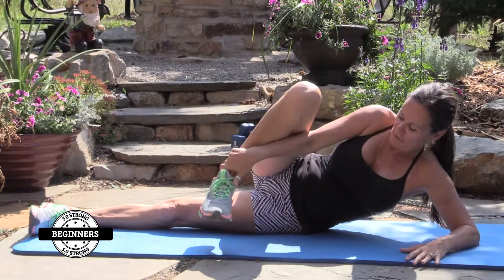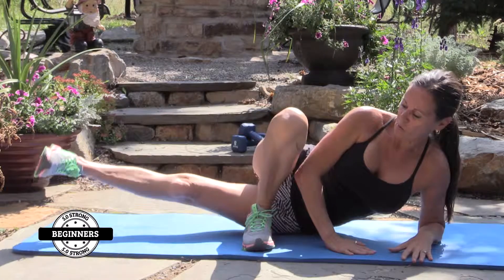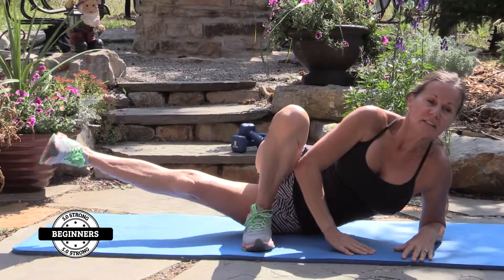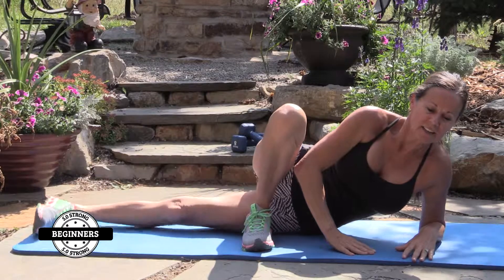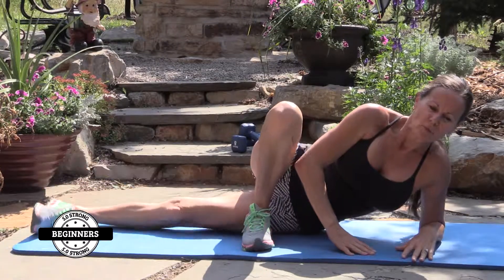Bring that leg forward — inner thigh. I'm going to sit up a little more, hands flat. And here we go for 15 reps. One through ten, then five more. Woo.